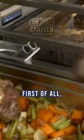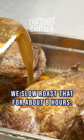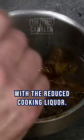We roast it first of all, then we braise it in a lot of red wine and beef stock with a mirepoix of vegetables. We slow roast that for about eight hours, then we chill it and cut it into blocks that we then reheat with the reduced cooking liquor.